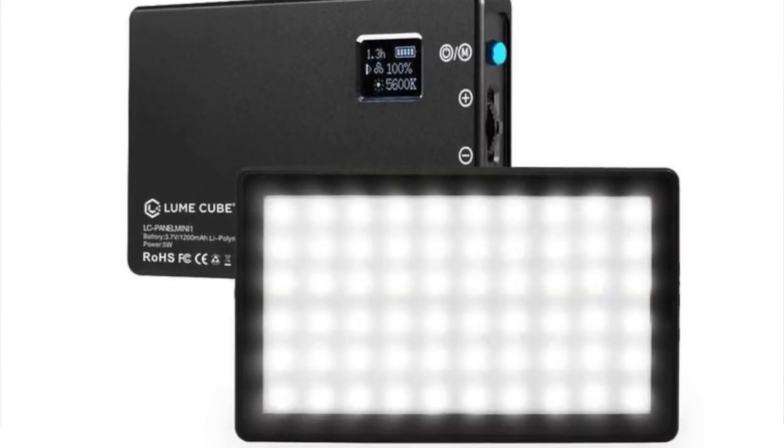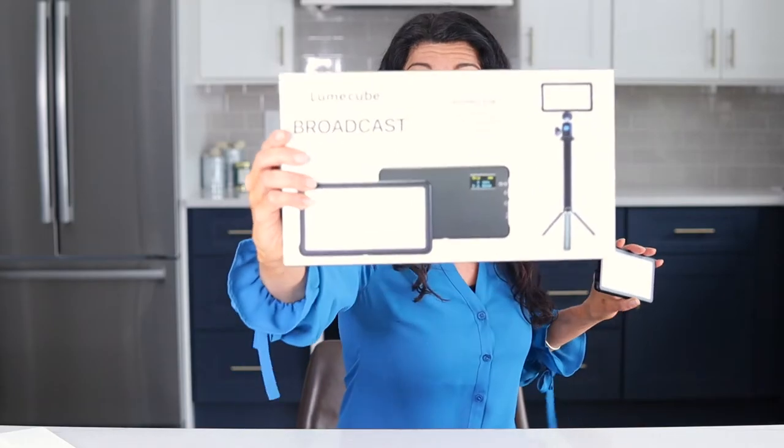I wanted something that would just stay on my screen, let me control the light, and let me control the temperature. So I purchased the Lume Cube Mini LED panel. Not only did I get the panel, but I got the whole broadcast lighting kit, and I'm going to tell you why. I'm going to divide this video into two parts: why this light is great for video conferencing, and why the broadcasting light kit is good if you are a video creator — for YouTube, product shots, or business presentations.